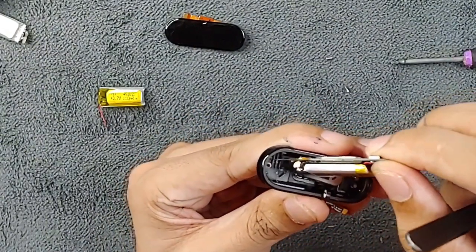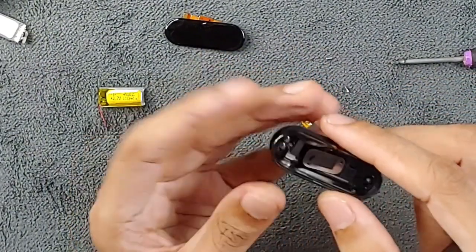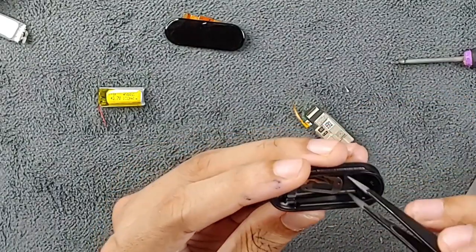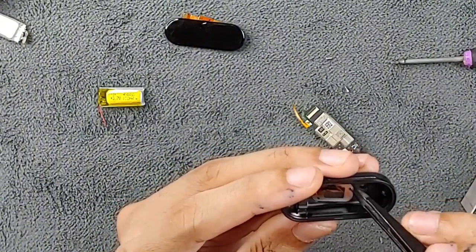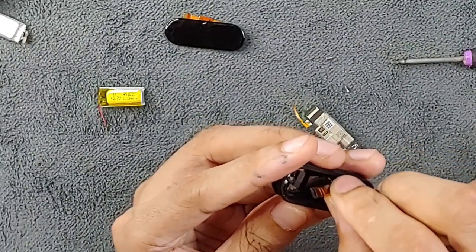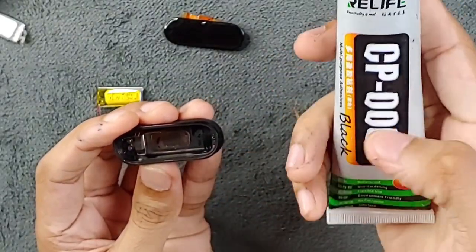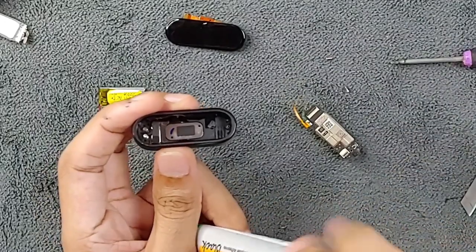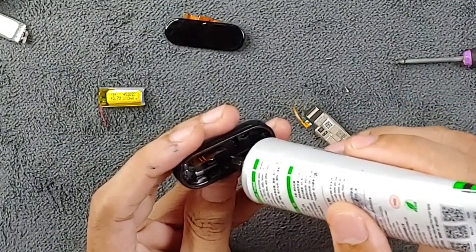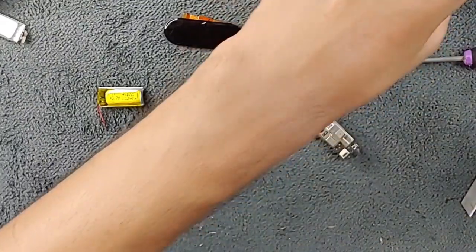Don't force it — give it time, wiggle it a little bit. Sometimes you'll see the sensor comes out with the motherboard because the glue isn't very strong on these. You can either leave it like that or use a little adhesive to fix the sensor back in place. I'll do that — I'll glue the sensor back to its position. The glue I'm using is a black adhesive from RELIFE — it's a really good glue, and you need to use a good glue here for waterproofing.